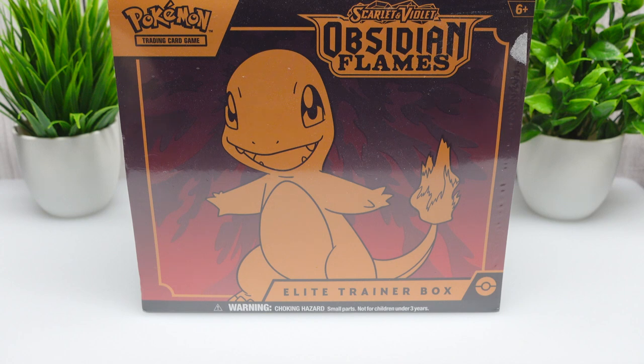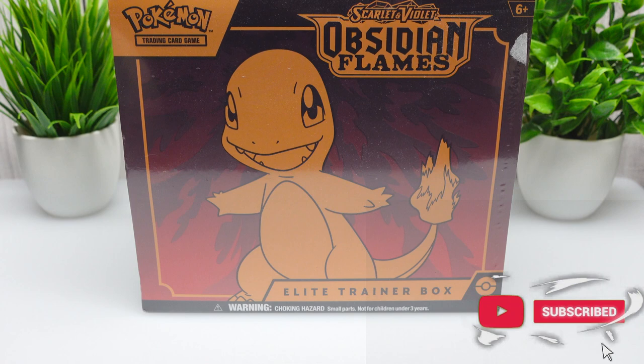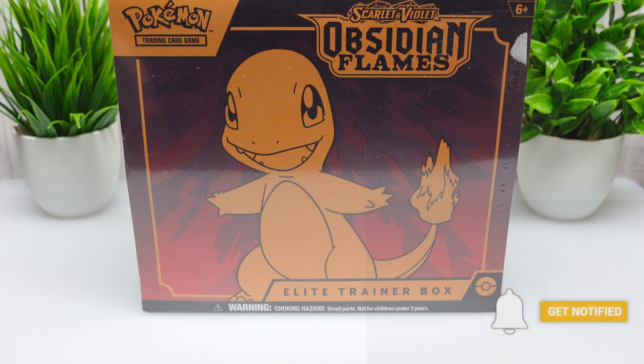All right, hello everyone, it's Team Rocket Draws here with another video. For this one guys, we're gonna be opening a Scarlet and Violet Obsidian Flames Elite Trainer Box. It's been a long time since I've opened Pokémon cards. I'm also trying out a portable mic — the audio on my last video doing a 3D Pokémon figurine opening was bad.